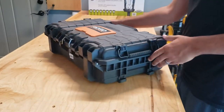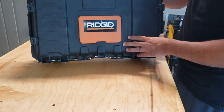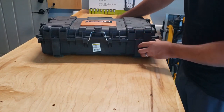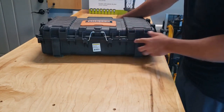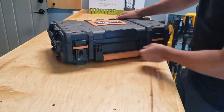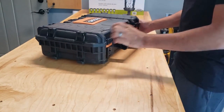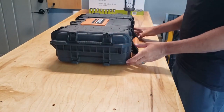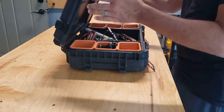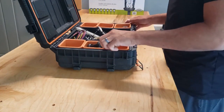Alright guys, first off I love this Rigid toolbox — got it at Home Depot. It's pretty heavy duty; I wanted something that had metal going through the hinges. It's got these metal latches, and you could actually lock it if you used it for something else. I like the low profile. What's really cool about it is on the inside they have a bunch of compartments, so it's easy to organize things.